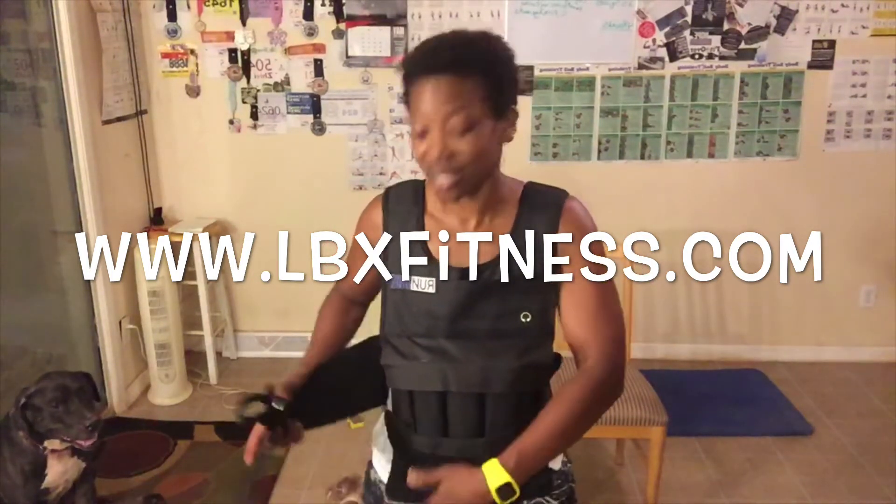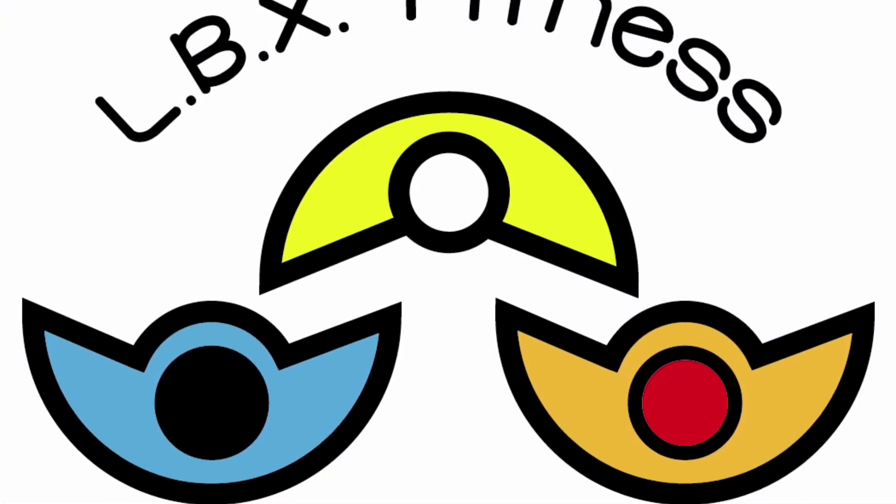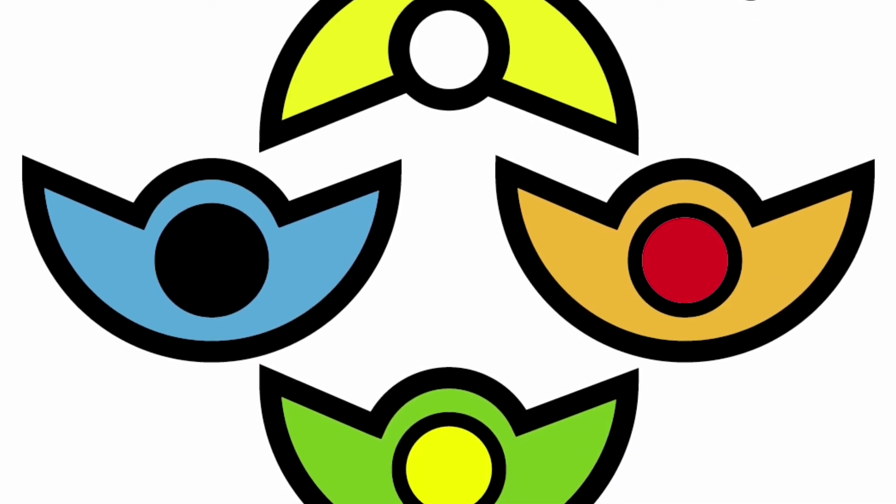Have an awesome rest of the day. Make sure you guys check in today and let us know how many rounds you do — which should be four. Everybody, have an awesome day. Bye. Keep pushing on, things are gonna get better.